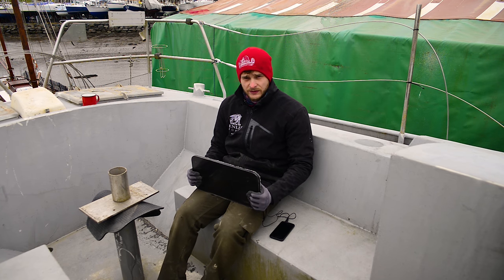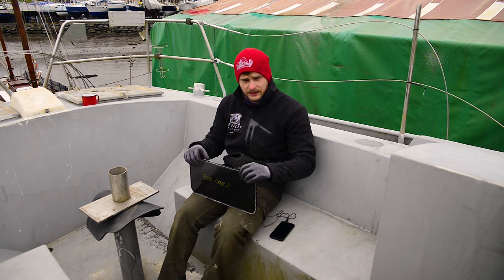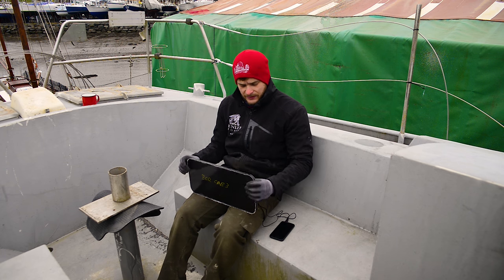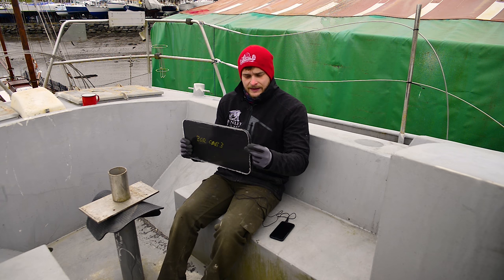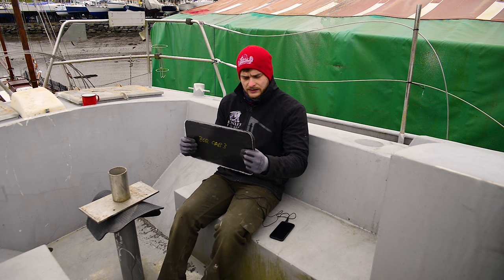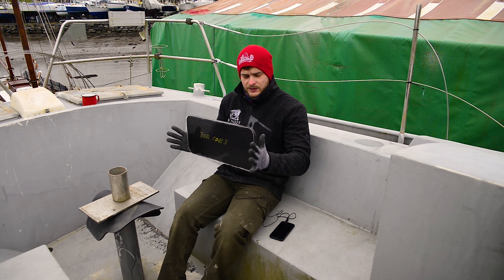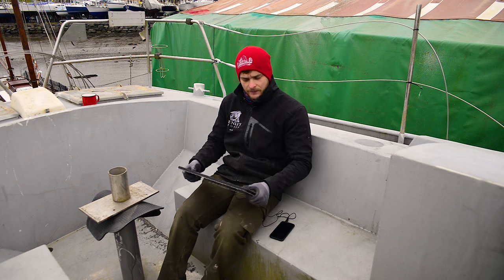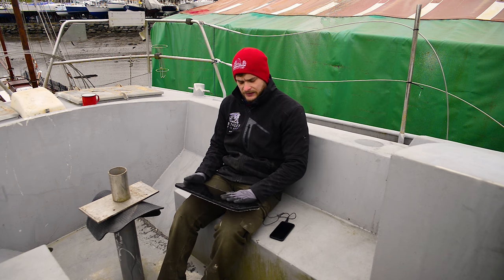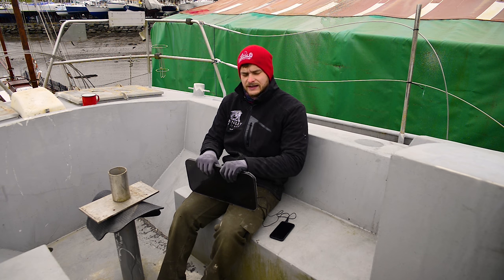What I'm going to do with these that I should have done with the hatch is space the acrylic up off the aluminium. With these I'm going to put maybe a 3mm spacer in, so when these are bonded in there'll be a 3mm gap where the sealant will be. When that sealant is dry I'll be able to squeeze it in a bit more, so it'll act more as a gasket rather than just a seal. I'll use M6 fasteners around there as well, so this should be a very strong window.